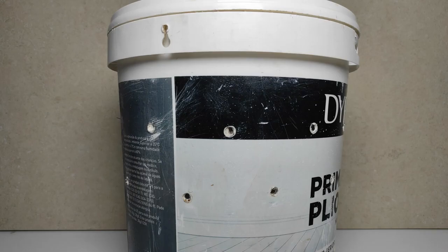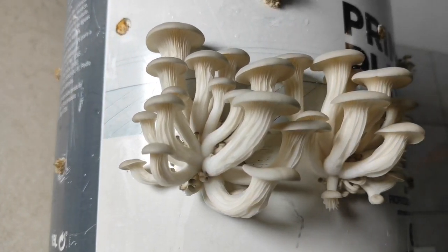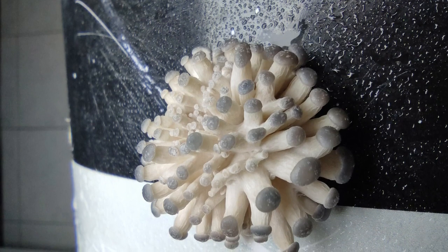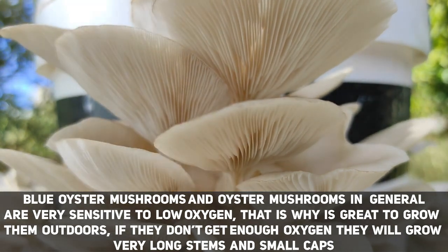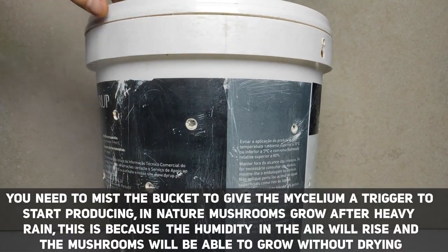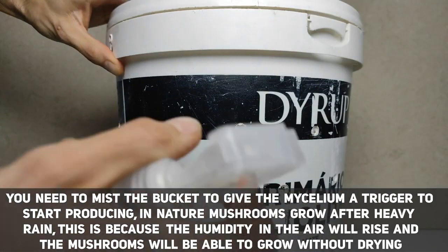Now we need to provide the right conditions for the mushrooms to grow. The best way to grow oyster mushrooms would be outdoors, but it's summer and too warm and dry, so I will grow them indoors. Place the bucket in a cool spot with no direct sunlight — you still want some light but mushrooms don't really need it to grow. You also need to pay attention to airflow: mushrooms breathe oxygen, so don't put them in a very closed space, but also don't point a fan directly at them as that will dry them out. The most important part is to mist them — mushrooms don't need extra water, they have all they need in the substrate. We mist to keep the air around the bucket humid so the mushrooms won't dry out.